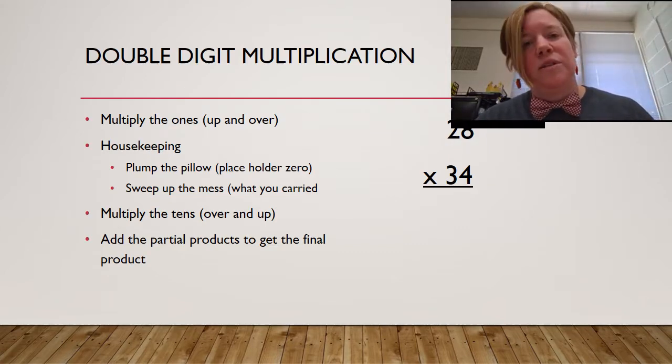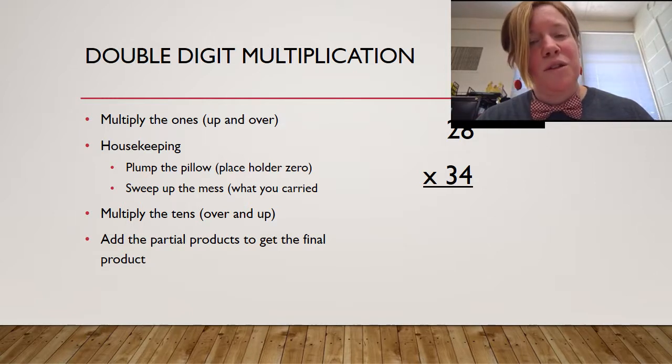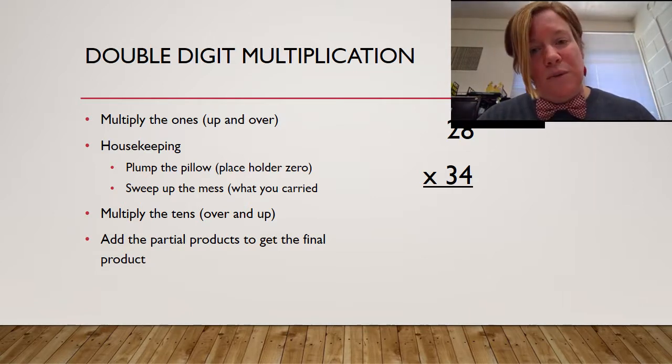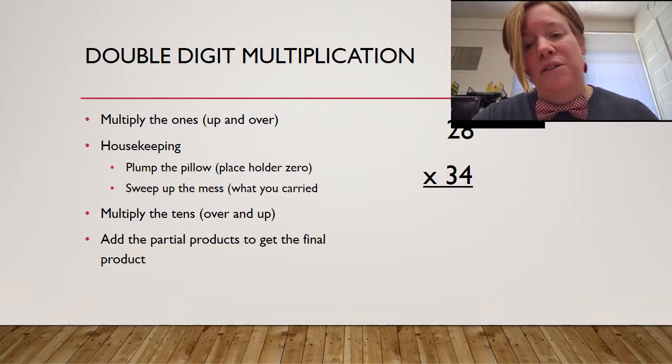So what exactly am I talking about with double-digit multiplication? That means I've got two digits by two digits, and I've got to multiply both the ones and the tens place. When you do bowtie multiplication or double-digit multiplication, you have to start with the ones place. It's kind of like cheerleading — you're going to start in the ones place and go up first. So if I think about that...